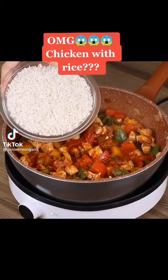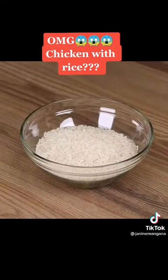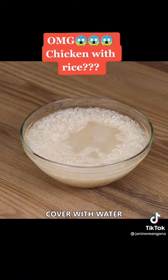Next time, try this chicken with rice — the result is delicious! In a bowl, add 350 grams of rice and cover with water. Mix with a spatula, then drain the water.